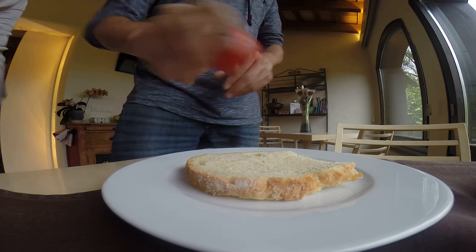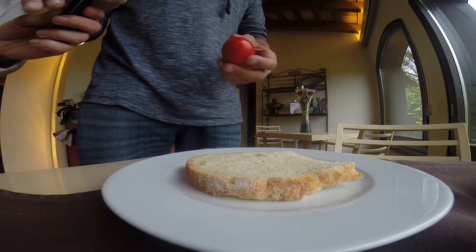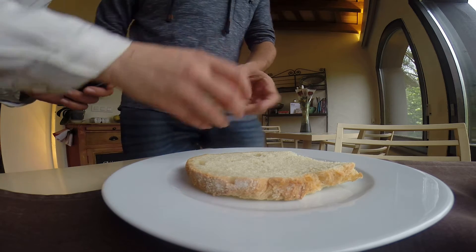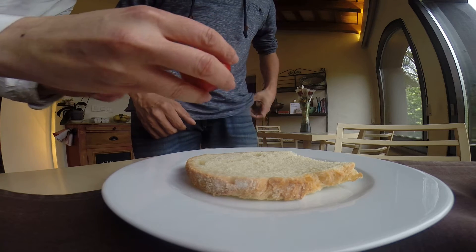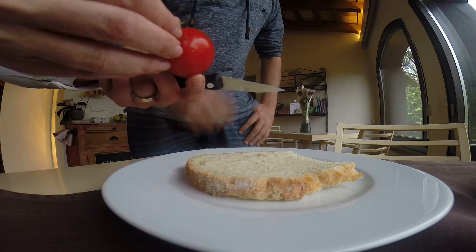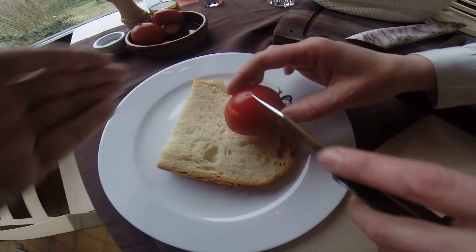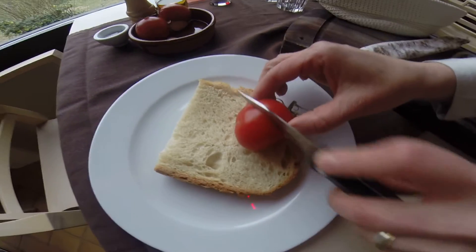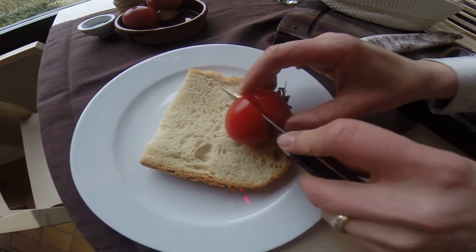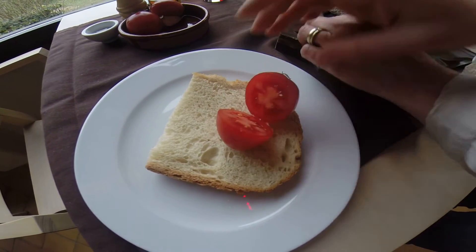You just take your tomato. The secret is the way you cut the tomato. You don't cut it this way — you always look at the top of your tomato and then you cut it straight through, completely straight. Just half your tomato. Try to get ripe tomatoes.